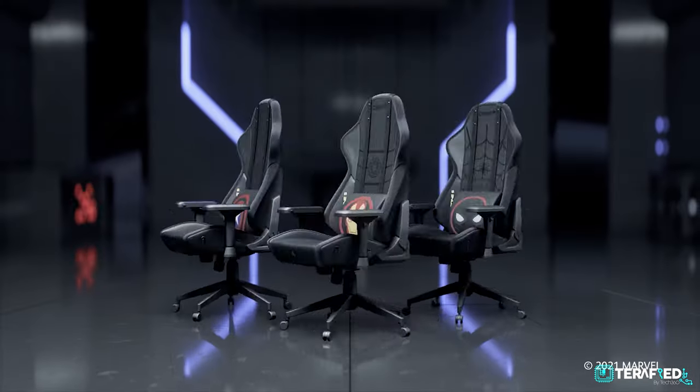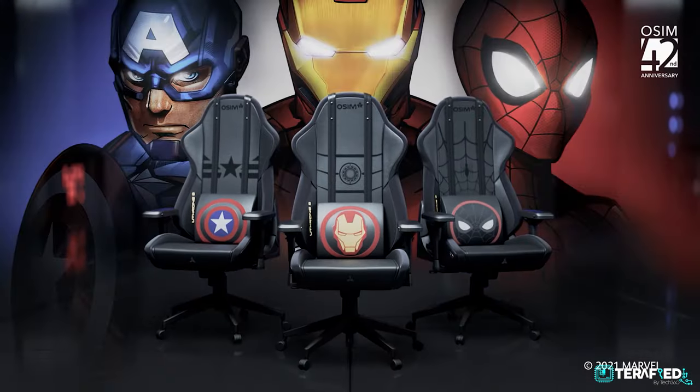Sorry about that — I was enjoying my massage. Let me introduce myself before I start this review proper. My name is Ryan, and as some of you may know me from Tech360's main channel, I do community reviews for them and will also be a community reviewer for the Terrified channel. Today's topic is the U-Throne S gaming ergonomic chair.